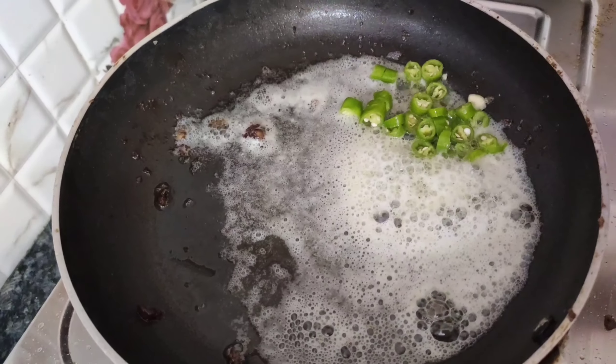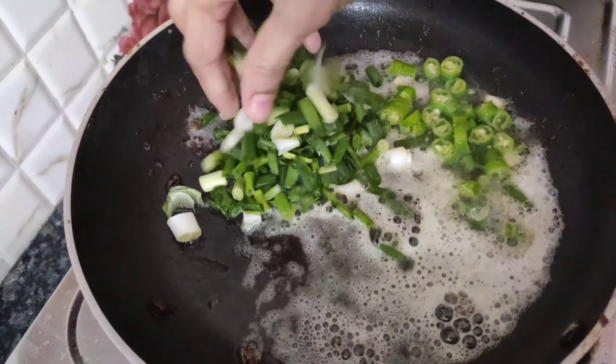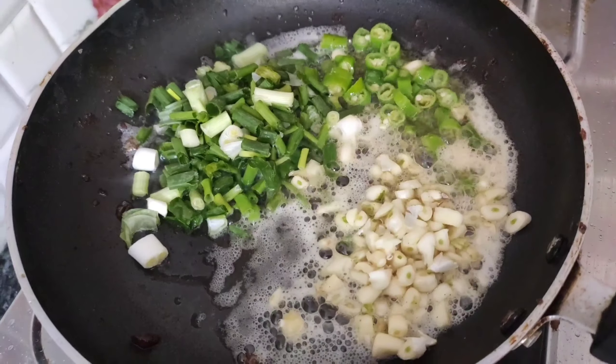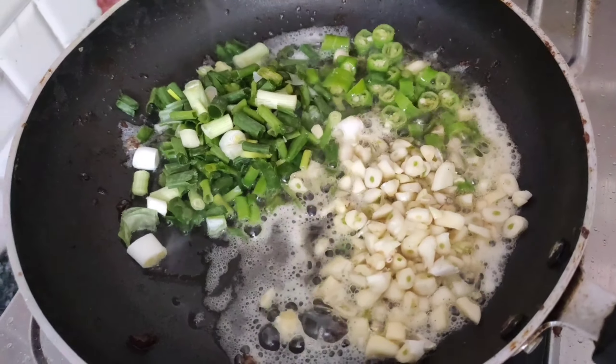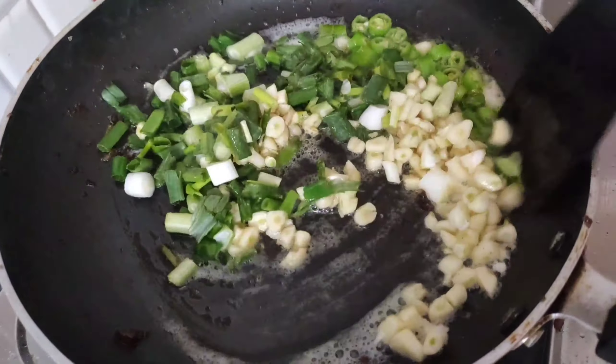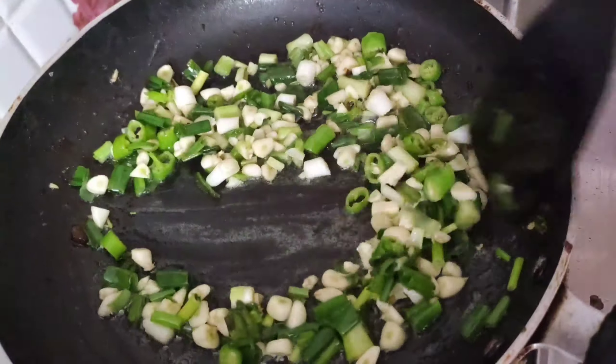Let's add butter, then add chopped chilies, spring onions, and chopped garlic pieces. Adding the garlic will bring out a great flavor and taste. In case spring onions are not available, you can add regular onion pieces too.